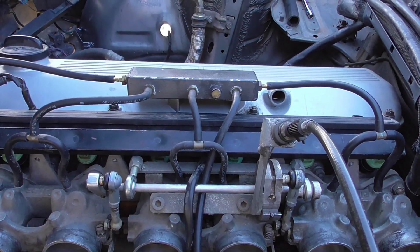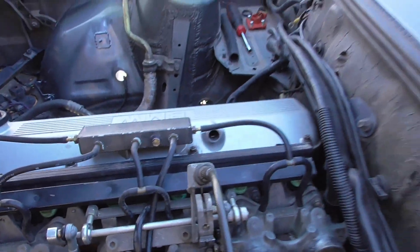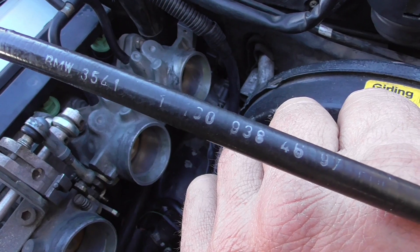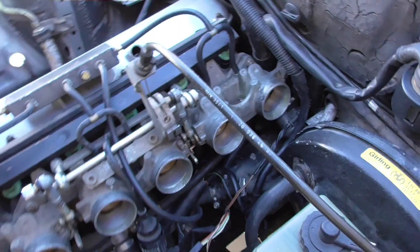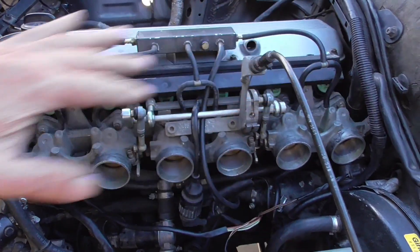This distribution box doesn't come when you buy the intake system from Billis. This is the throttle body cable part number. This is the early version — on the later version they routed the throttle cable underneath the manifold, underneath the intake box.